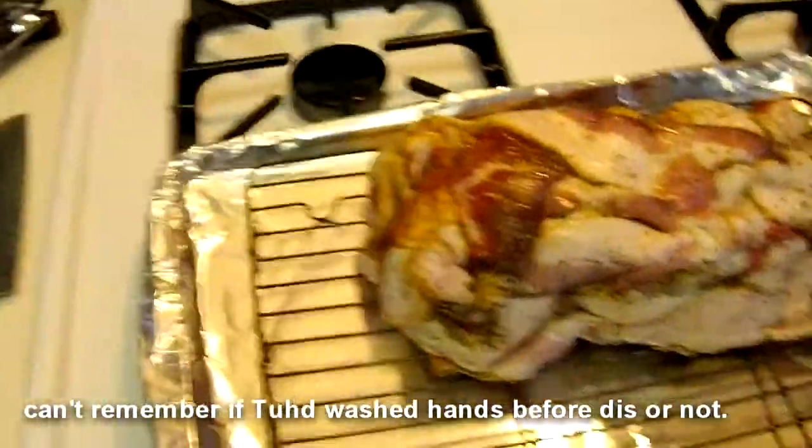Put the bacon on the pan — nice and simple. Go ahead and put it in the oven for a while.